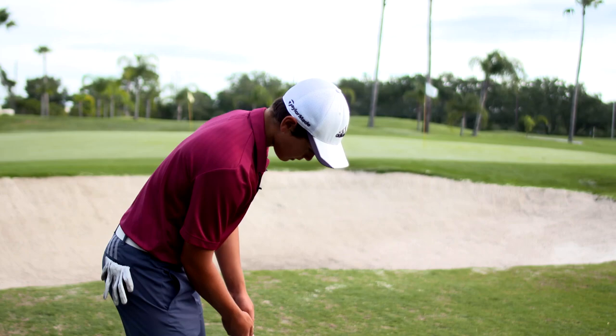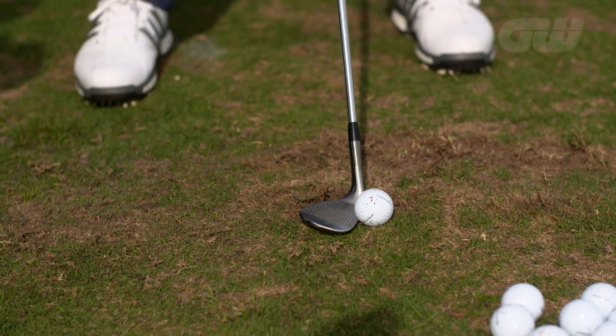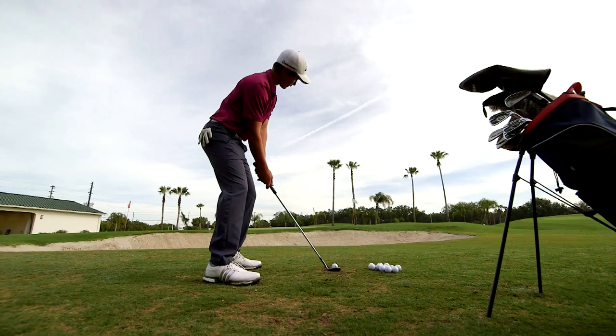So I'm going to show you three shots, employing those basics. Open face, ball forward, open stance. Get nice and relaxed and get it nice and high.